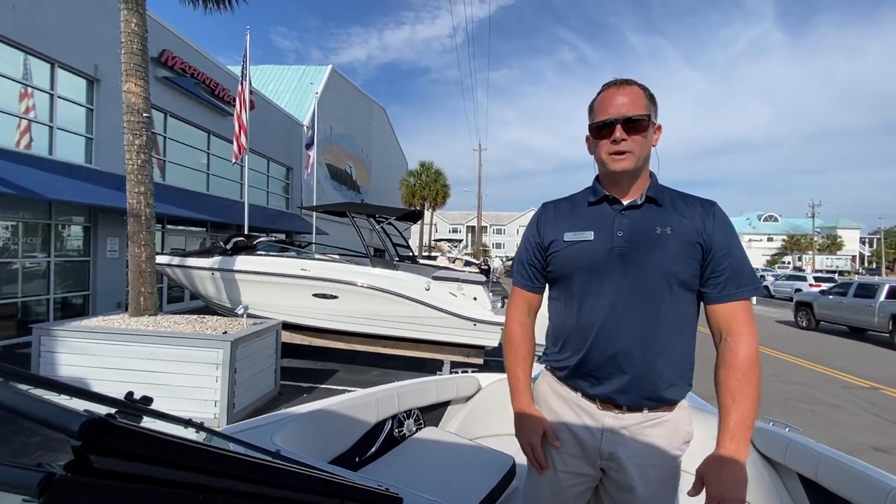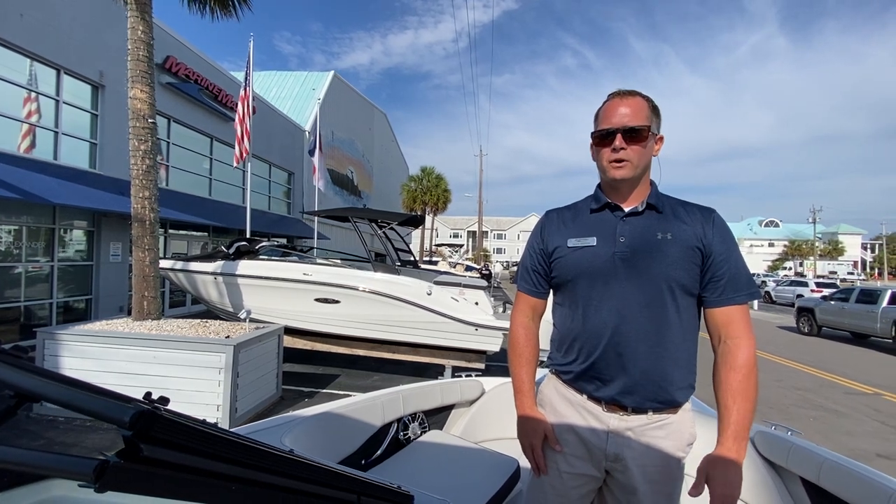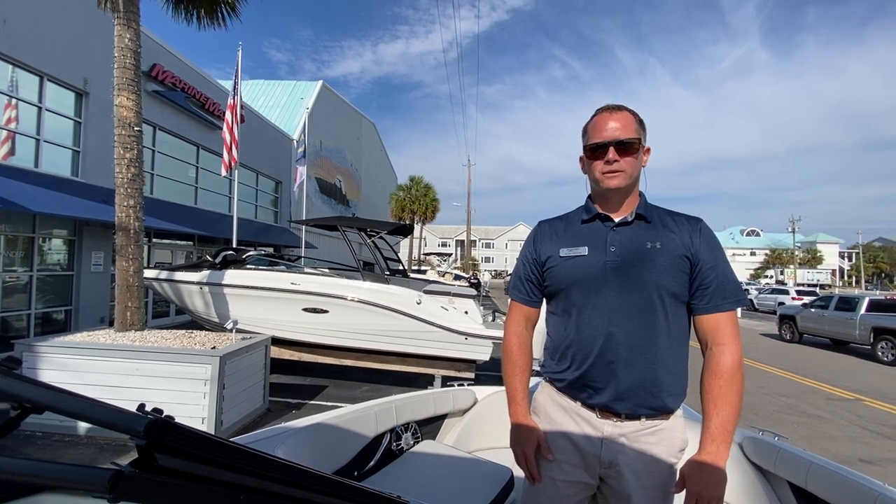That's a real quick look at the 2023 C-Ray 210 SPX outboard. If you'd like to see this boat, give us a call at 910-256-8100. Again, my name is Dean Ashton — look forward to meeting you in person.